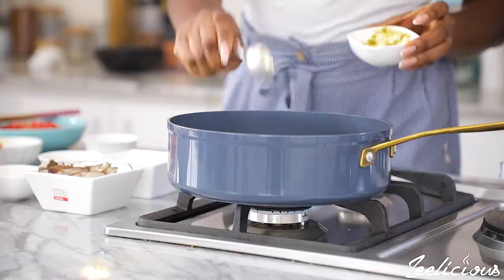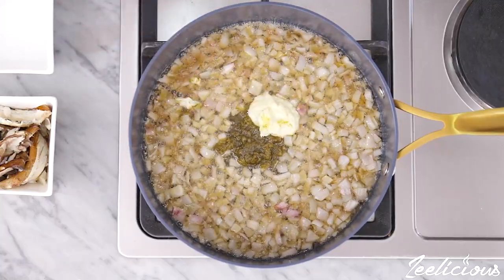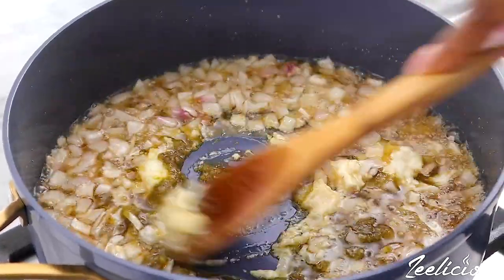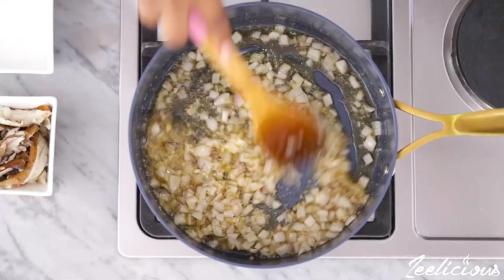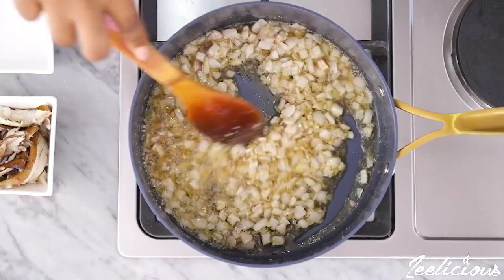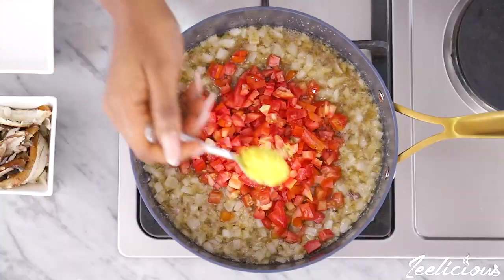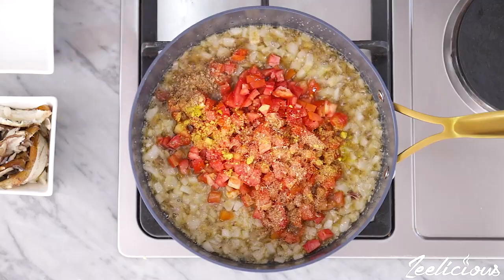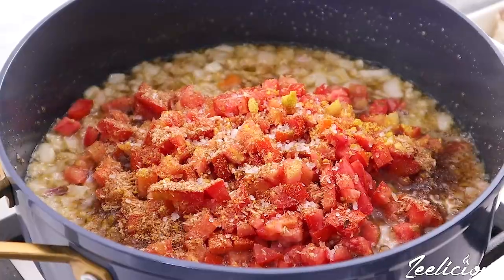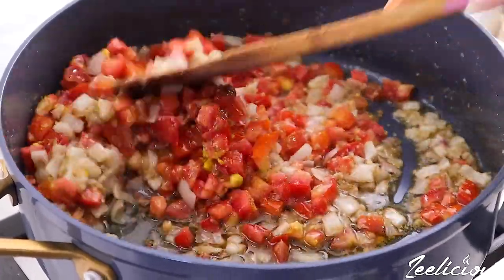Afterwards, add the green chili sauce and the garlic paste, and continue to stir fry for another 10 seconds. Then the chopped fresh tomatoes, seasoning cube powder, crayfish powder, and some salt go in next. These are all the seasonings for this sauce. Mix everything to combine.